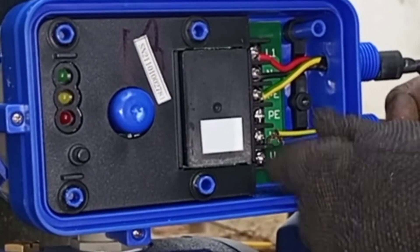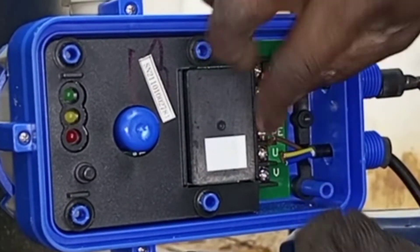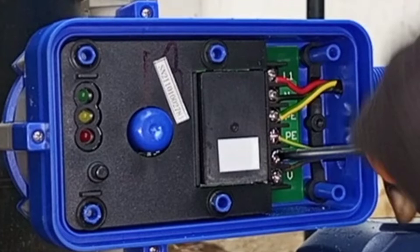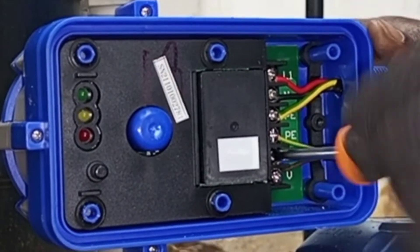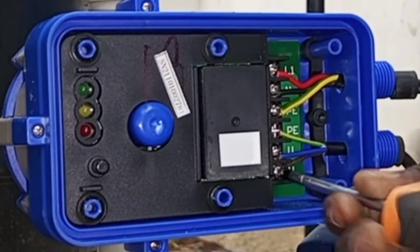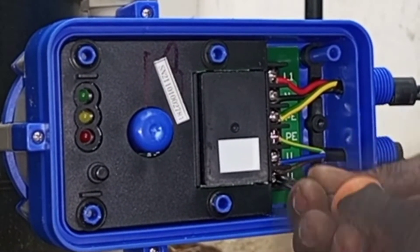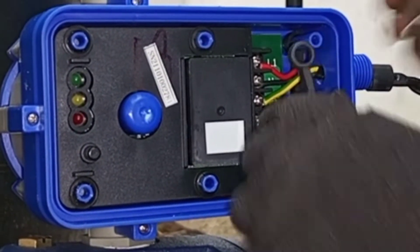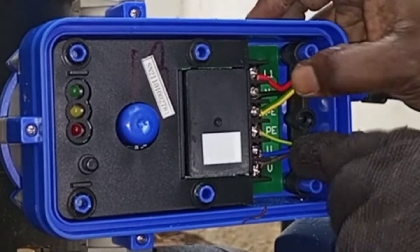I've made the connection to the motor. After that we have to clamp and remove the cable slack.